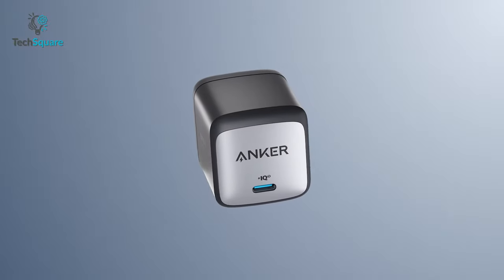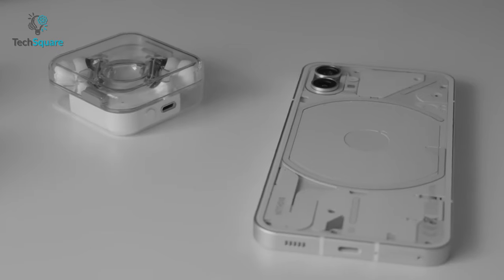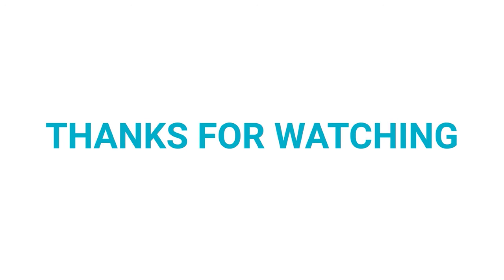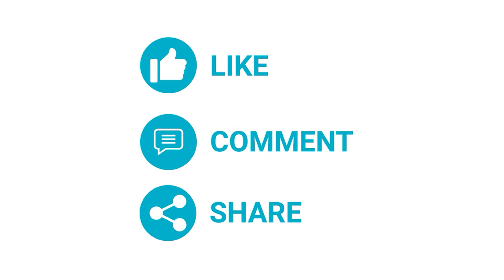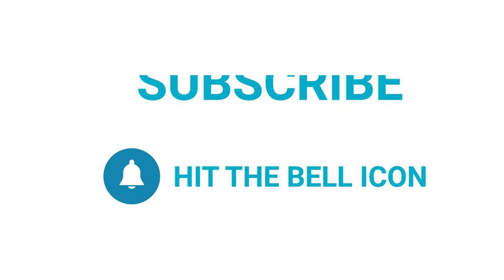So that was all about the must-have accessories for Nothing Phone One. Which one do you want to buy? We would love to hear from you. Please let us know and as always, thanks for watching our video. Like, comment, and share with your friends if you find this video helpful, and subscribe to our channel if you want more videos like this on your feed.